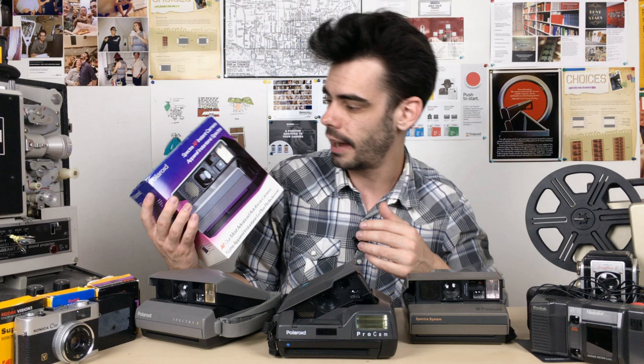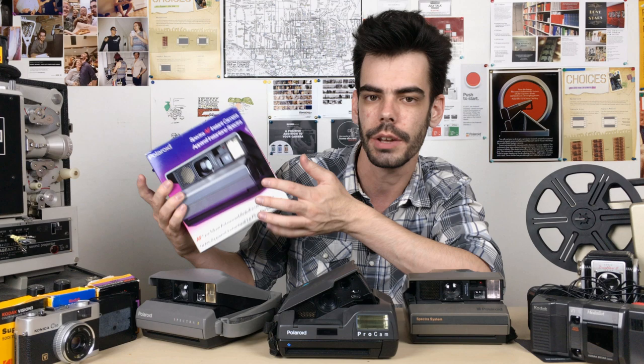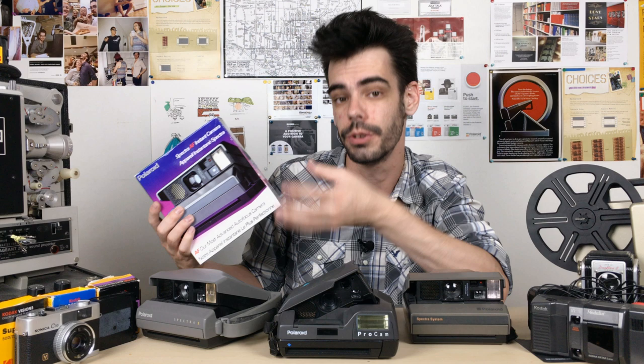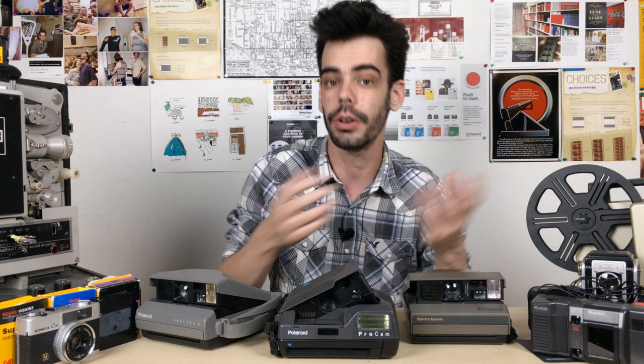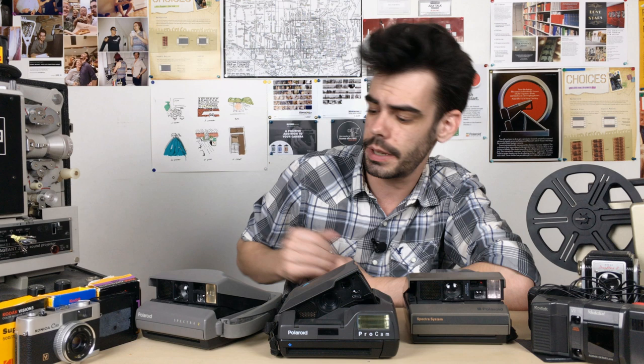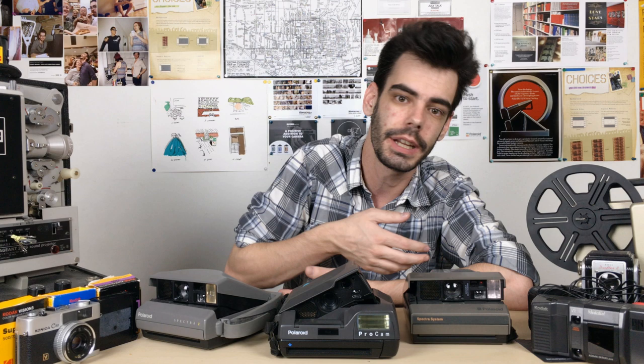I actually have a Spectra 1 in the box that came to me in almost like-new condition, and that one is super reliable whenever I go to shoot film inside of it. Later models like this ProCam especially are really reliable and I've never had any ejection problems with them. But again, it's all unpredictable because these things are aging, and unfortunately it seems like the Spectras in general maybe just weren't built to last as much as the 600 and SX-70 cameras were — or there could be other reasons behind the jamming issues as well.